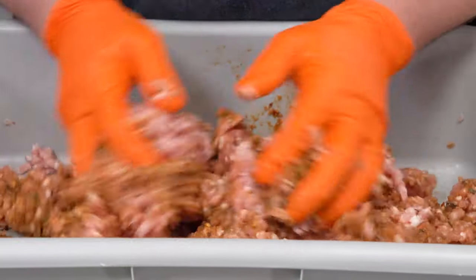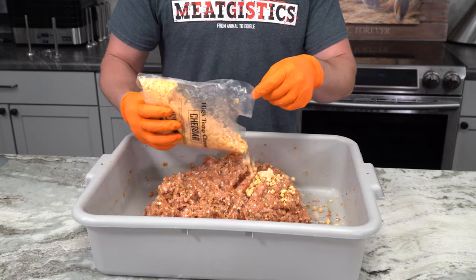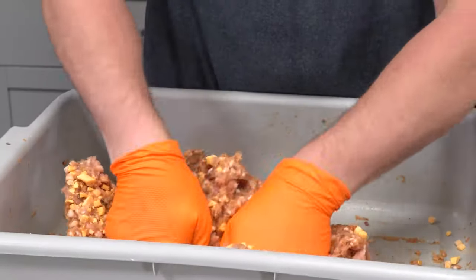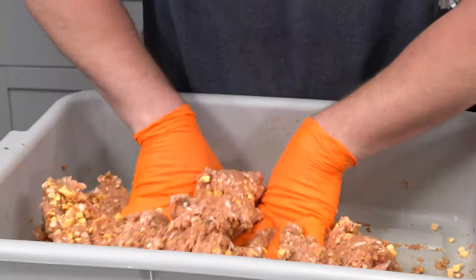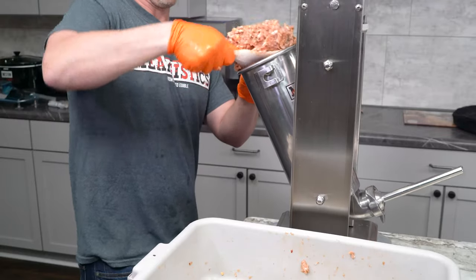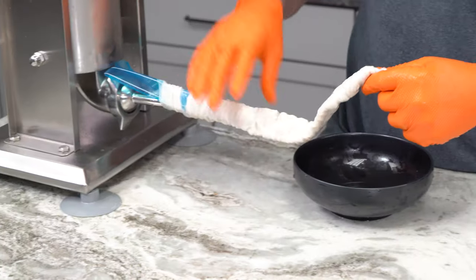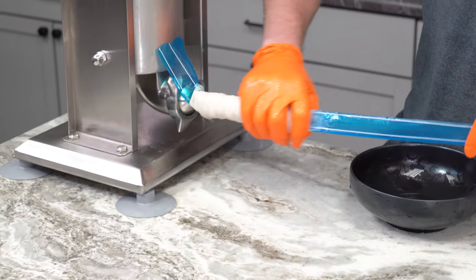Make sure there aren't any bites without cheese or some that are mostly cheese. Just keep mixing until it looks like all of the meat is roughly the same color and the cheese is evenly spread throughout. Then go ahead and load your sausage stuffer, and you're going to want to choose a stuffing tube that's the biggest one that your casing will fit over.